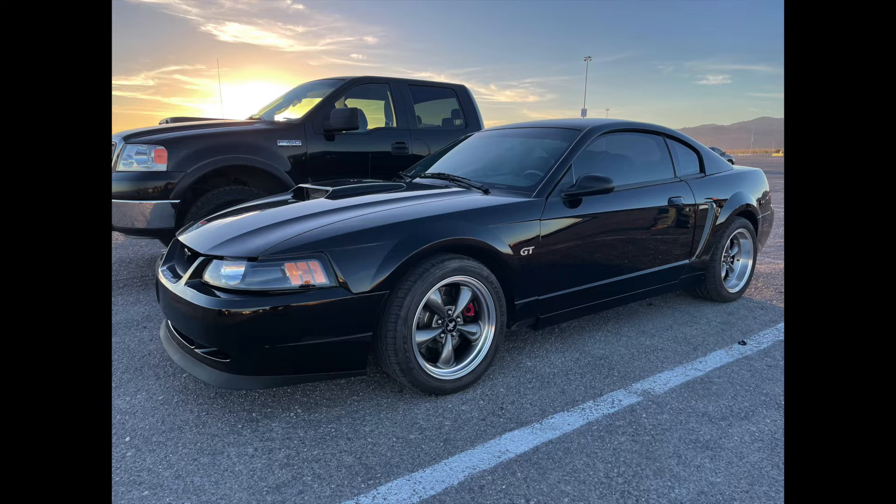I was really excited to see this car. I kept looking back at it thinking, man, I love that car. My heart is with the New Edge Mustangs, especially the Bullitt. That's a very special car to me.